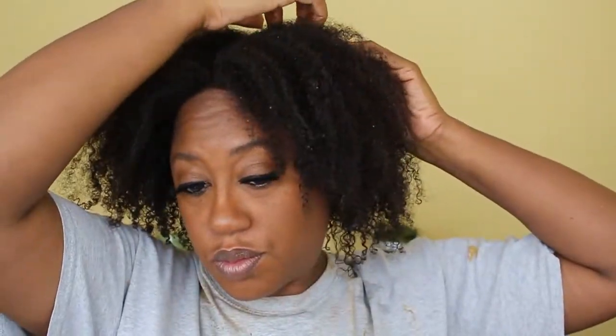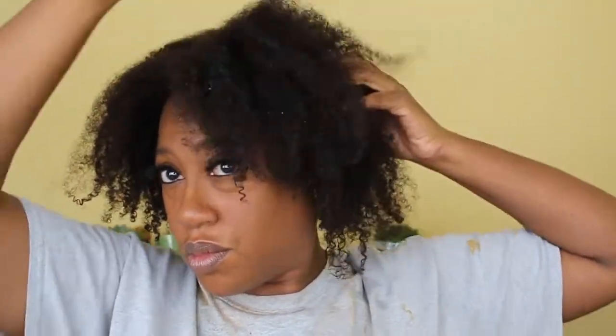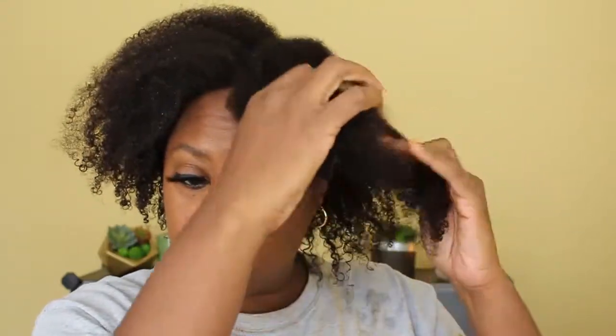I did not use any conditioner or co-wash, so my hair is a bit dry — there is nothing in my hair that has any slip to help the indigo slide on. I have to be very gentle because I have not used any detangling conditioner or product. There is nothing moisturizing about indigo, so you have to be very careful with pulling your hair apart.